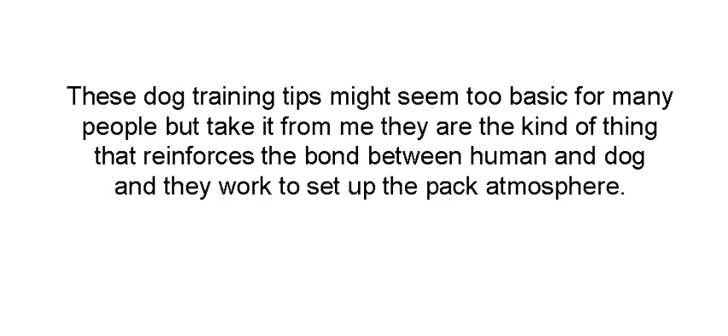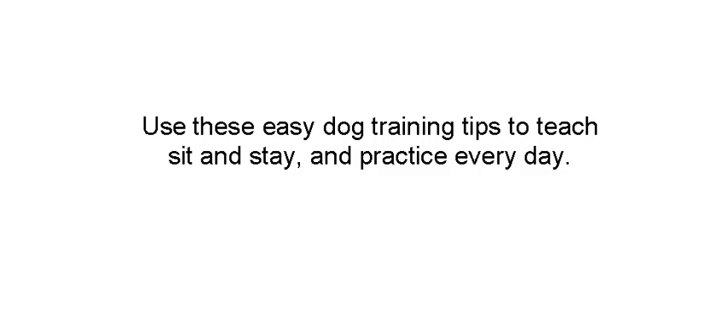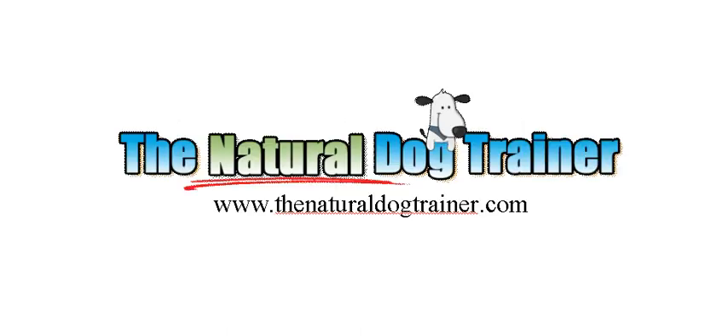For a lot of you, these two commands may seem too basic, but believe me, if you don't have command of your dog with these two simple commands, you've got to have complete control in order for more advanced commands to be learned. Your dog has to recognize you as a pack leader. Use these easy tips to teach your dog to sit and stay, and practice every day. Don't forget that. This is Tom from TheNaturalDogTrainer.com. Feel free to stop by for more videos, articles, guides, product reviews, and more. We specialize in everything dog. Have a great day.